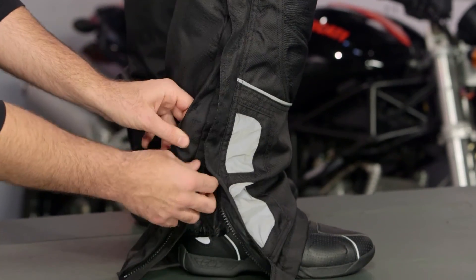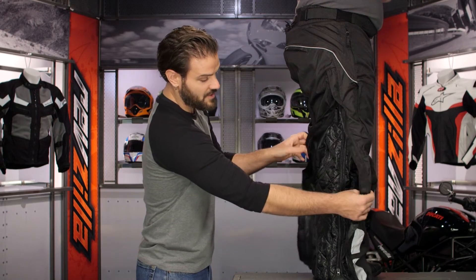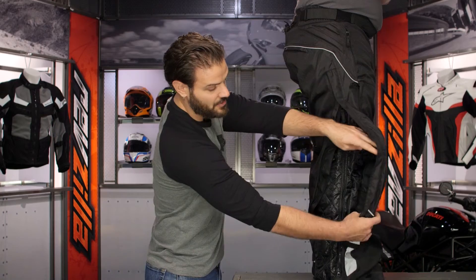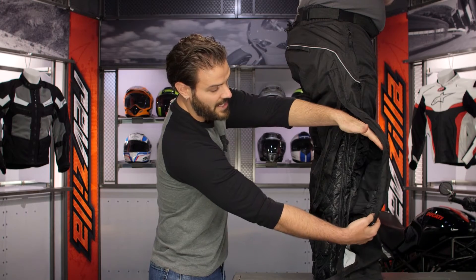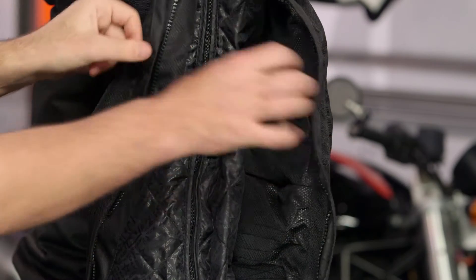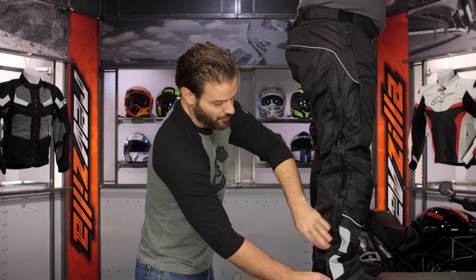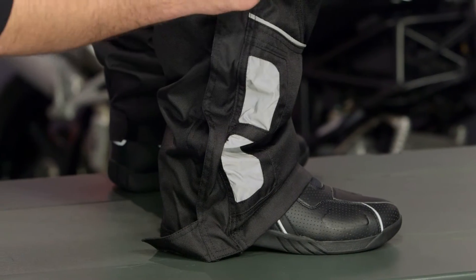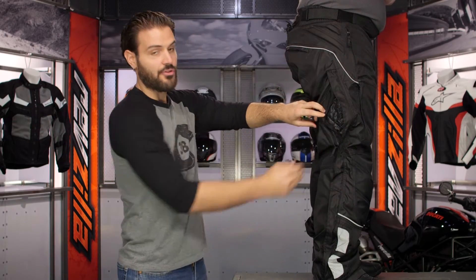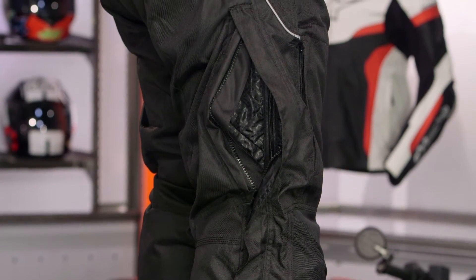There's a full-length YKK Vislon zip running up the side with Velcro securing it in place. Opening it up reveals the full thermal liner running down the inside, along with CE-rated knee armor that is three-position height adjustable using the Velcro straps inside. This is also a two-way zip, so if you want a little ventilation you can pull the top zipper down and, paired with removing the thermal liner, get some airflow if you start to overheat on a ride.